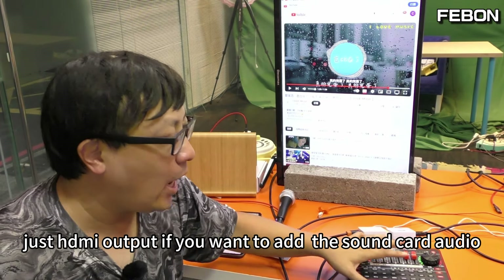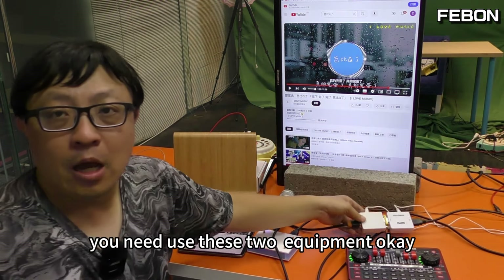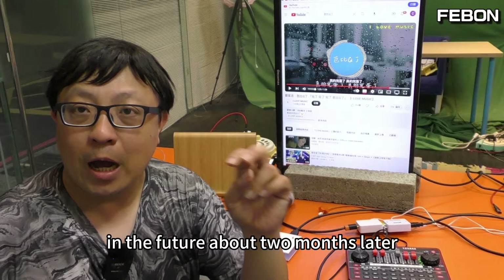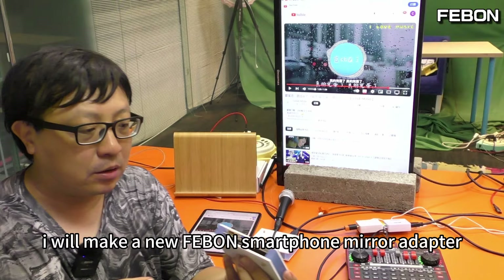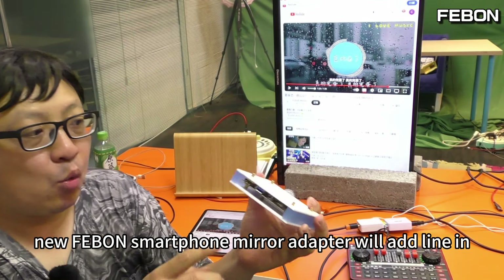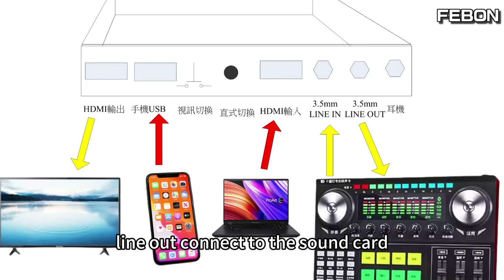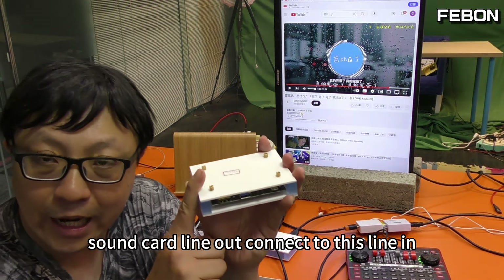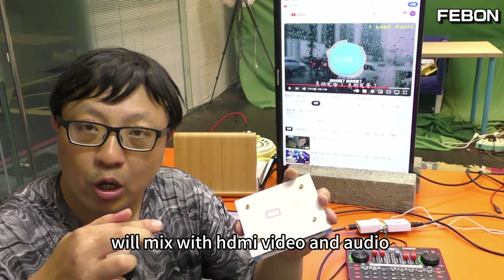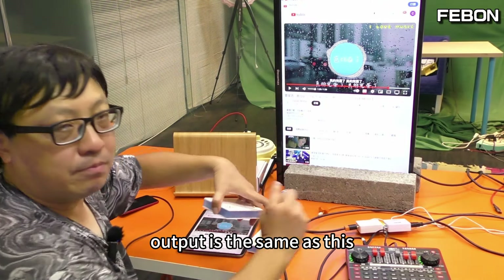This mirror adapter only has HDMI output. If you want to add the sound card audio, you need to use these two additional pieces of equipment. In the future, about two months later, I will make a new Febom smartphone mirror adapter. The new one will have a line-in and line-out. The line-out connects to the sound card, and the sound card line-out connects back to the line-in, which will mix with the HDMI video and output together.